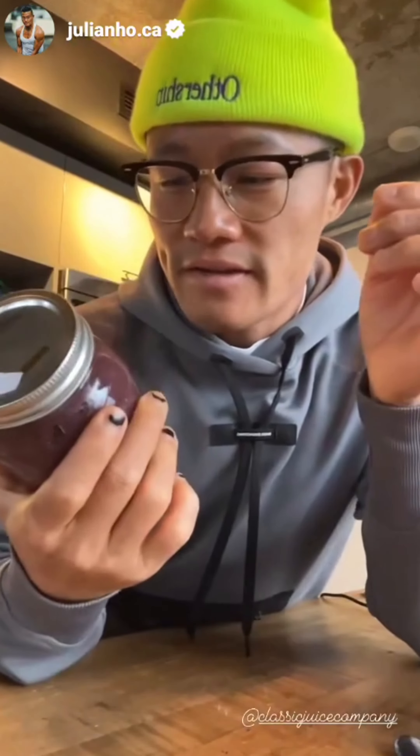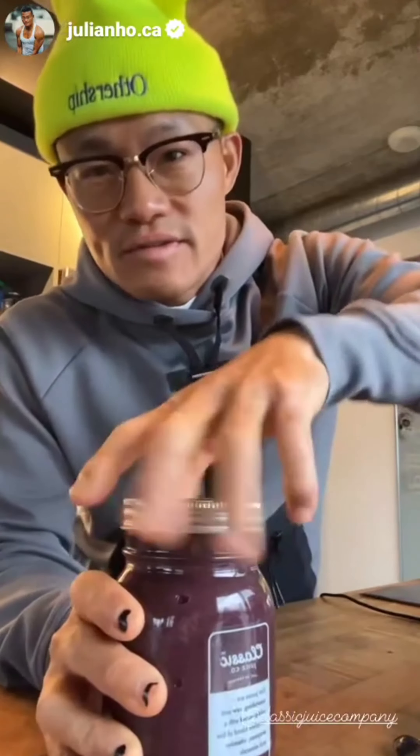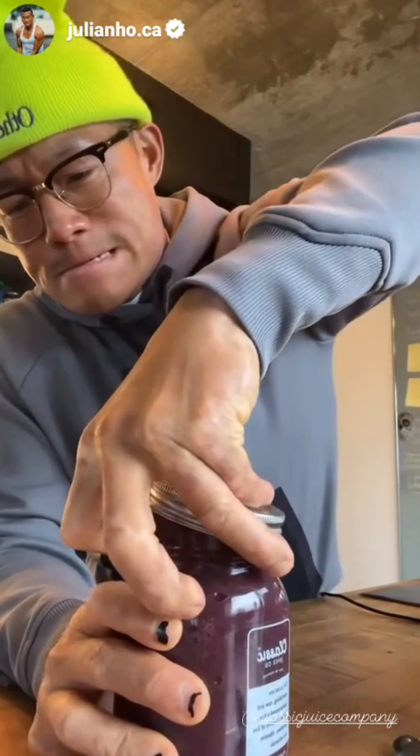All right, here we go. First taste of this sea moss, and I'm just gonna do it straight up. It's like this jelly substance — seal tight. Cliff told me just to take like a teaspoon, tablespoon every day.